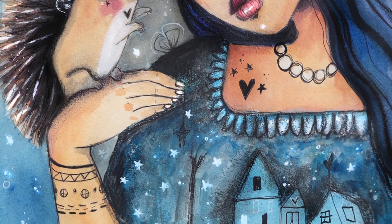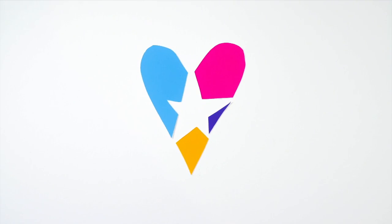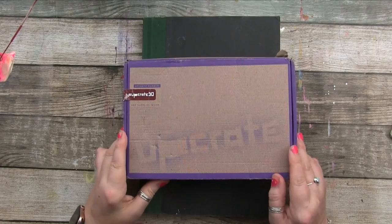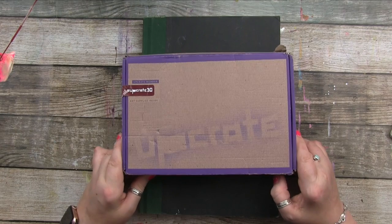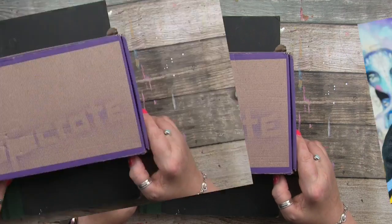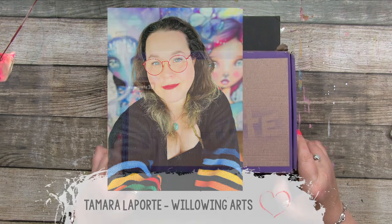This video is brought to you by Satsang with Mooji. Welcome to another video — a creative art video with me Tamar Laporte from We're Living Arts. Today I have merged three things into one video.